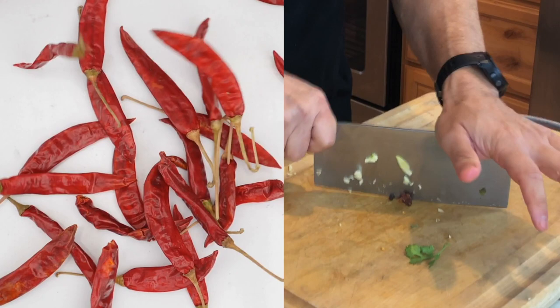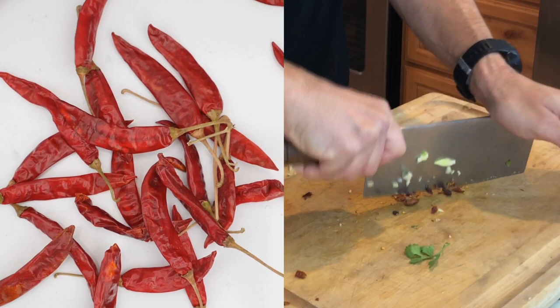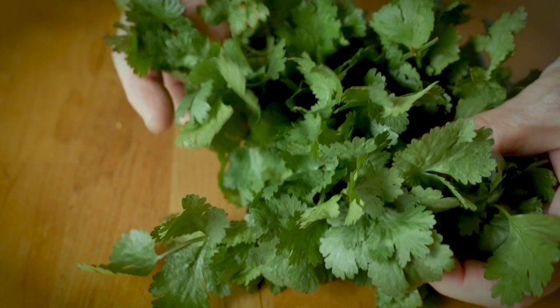Now I'll cut up my Piri Piri peppers a little bit. I do have links to all the products I use on my videos, like the Piri Piri peppers or the little electric stove I use. They link to Amazon and I get a little commission on them — if you'd like to support the channel, I appreciate it.